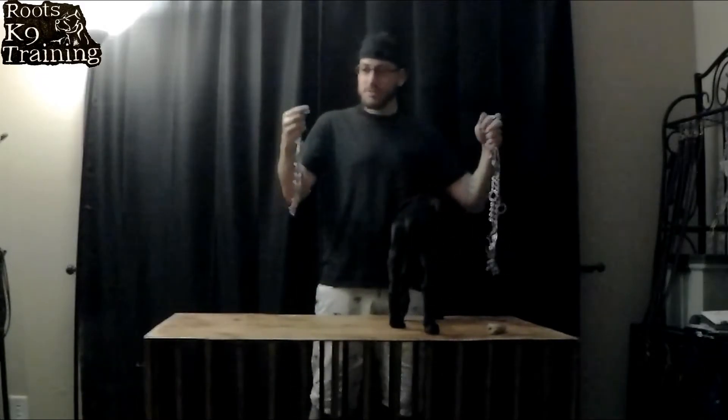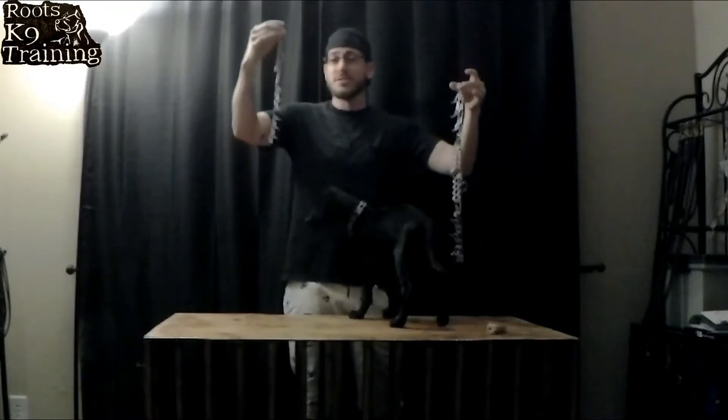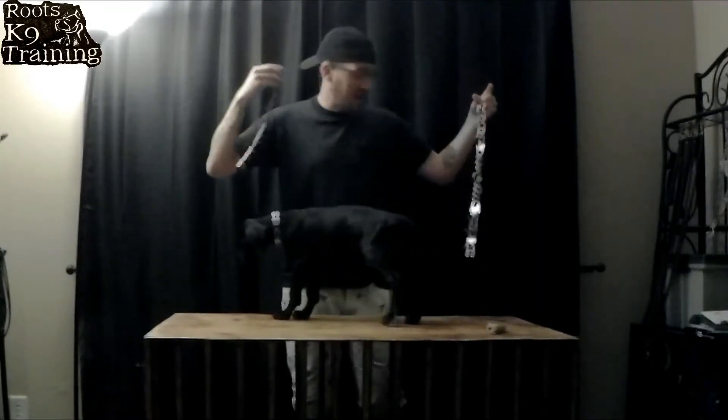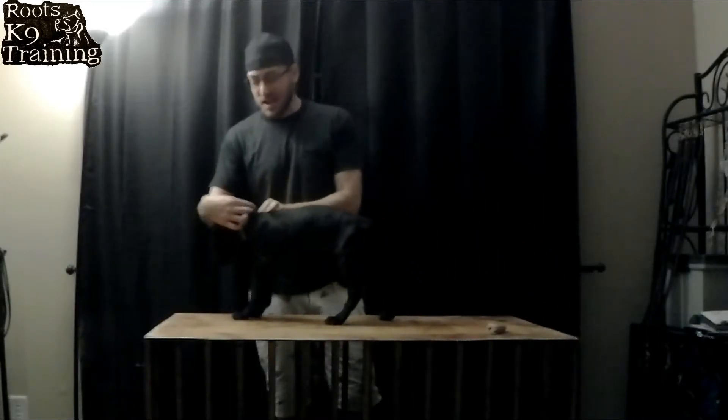Prong collars look like this. They come in different sizes — this would be the largest size, and this would be the smallest size. As you can see, we have the smallest size on her.